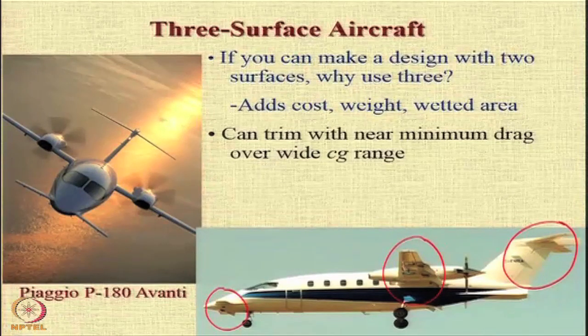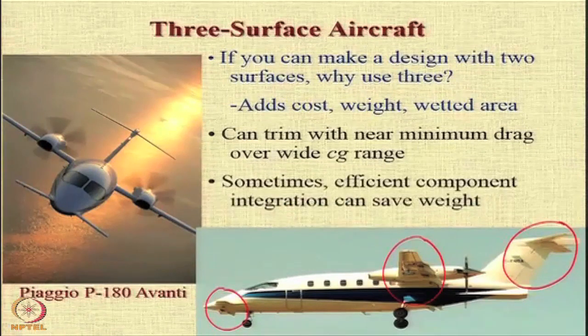Because you can load or unload each of the 2 extreme surfaces to allow creation of the moments required to balance about the center of gravity. And secondly, if you design it very carefully, efficient component integration can actually save weight.